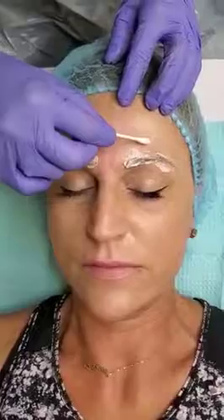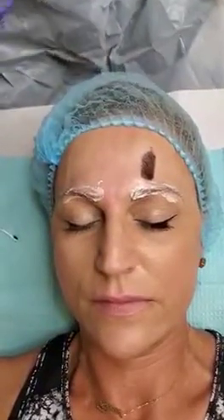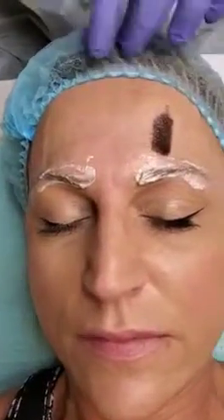Right now we can try the colors for our client. We apply all the pigment on the client's forehead because we want to see how the pigment looks exactly with the tone of our client's skin. This is the first pigment.